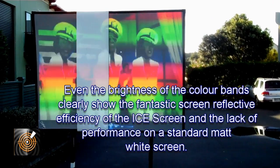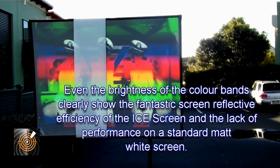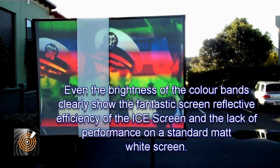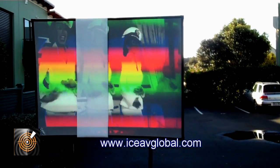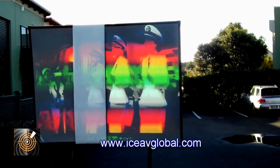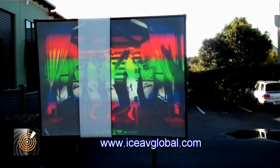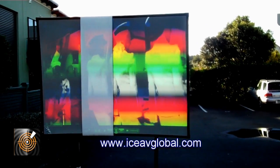You can make out an image on the matte white screen, but if you were selling that solution or wanting it for yourself, you'd have a hard time explaining to your client why you're selling an image that's really not useful. But on the ICE screen we can see a very clear, very sharp, excellent view.